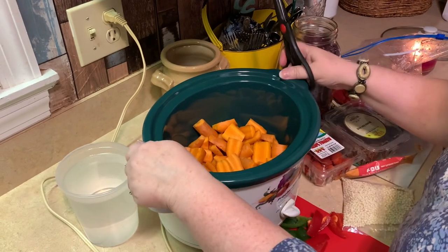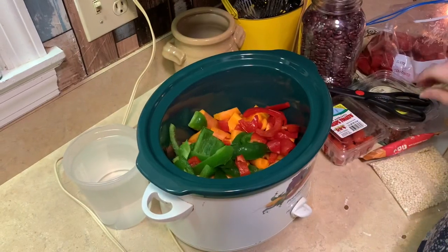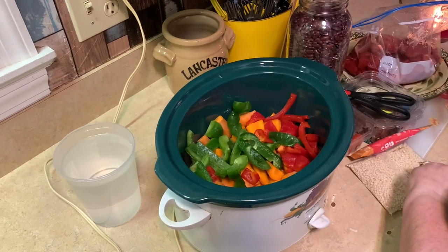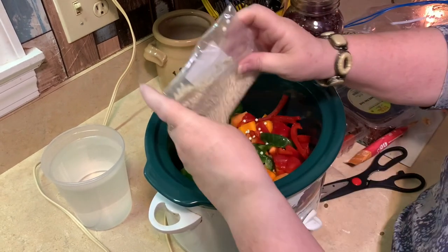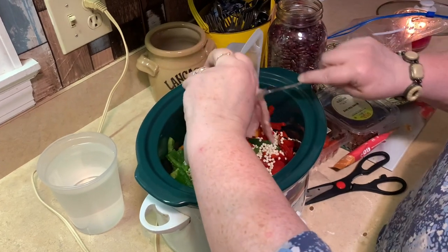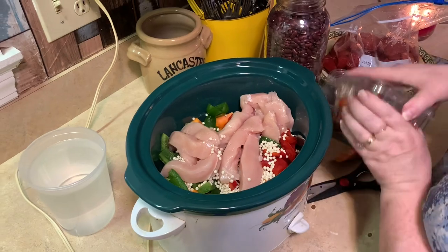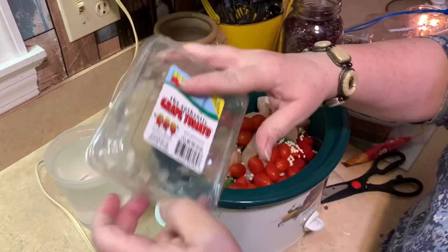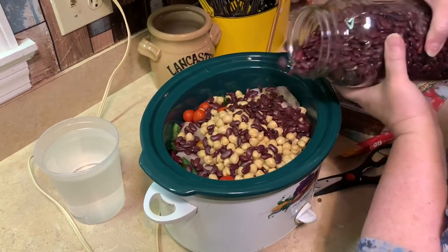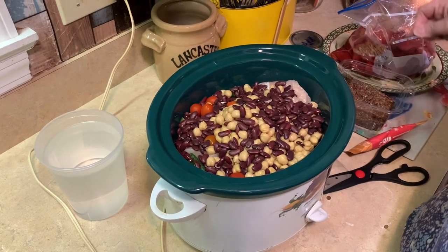Okay, as you can see I have my carrots in the Crock-Pot. Let's dump in the green and red bell peppers — peppers are excellent. You do not want to give them garlic or onions. Now I'm going to put in the couscous — good fiber for them. Let's add the plain chicken, nothing else added to it. As much as I want to season this, I cannot. Let's add some tomatoes, chickpeas or garbanzo beans, red beans, and two spoonfuls of flaxseed.